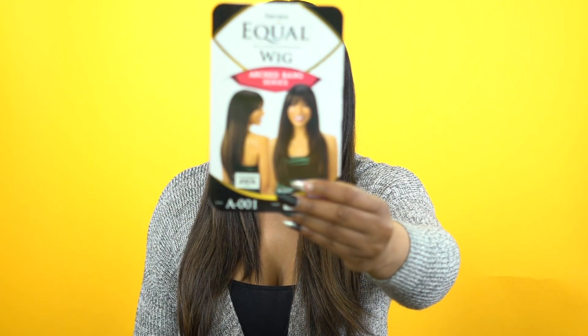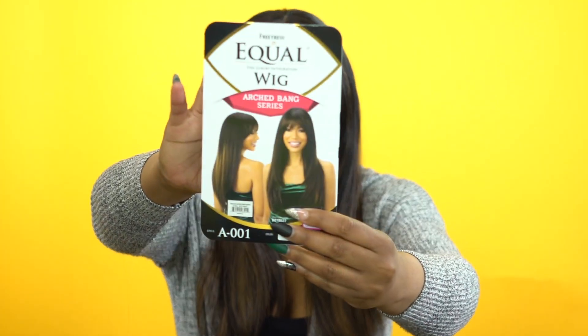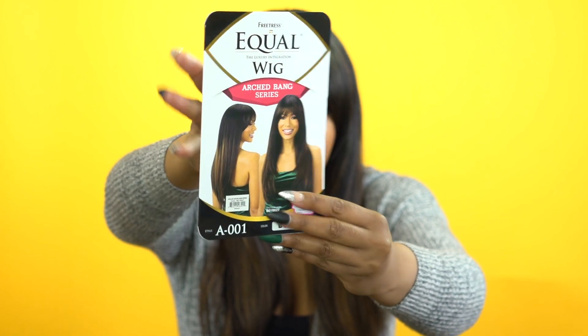It is heat safe up to 400 degrees. This is what the stock card looks like and it comes in a bunch of other really pretty colors.